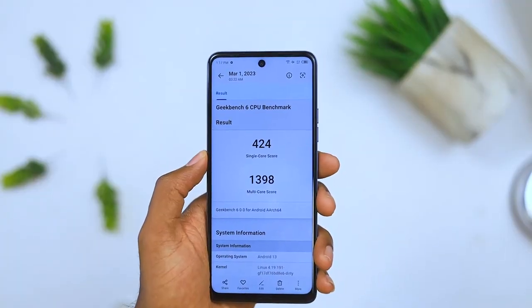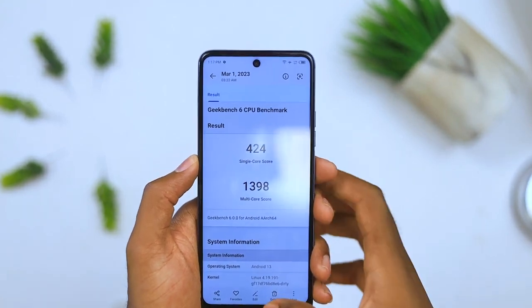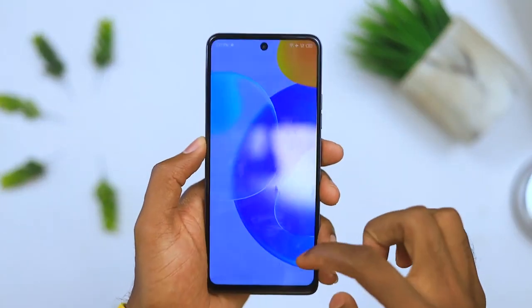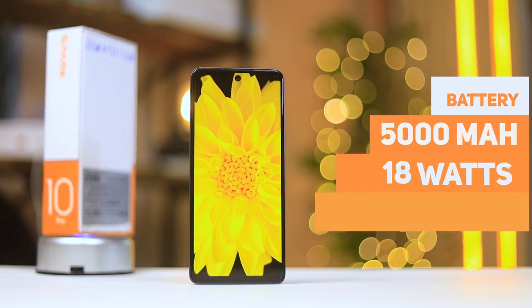For benchmark scores, this is also definitely faster than last year's Spark 9 Pro. When it comes to performance, I think this has been decent in comparison to last year's Spark 9 Pro — mainly because of the 90 hertz refresh rate. I played some Call of Duty, the device didn't get too warm to the touch, and the gameplay was actually smooth.